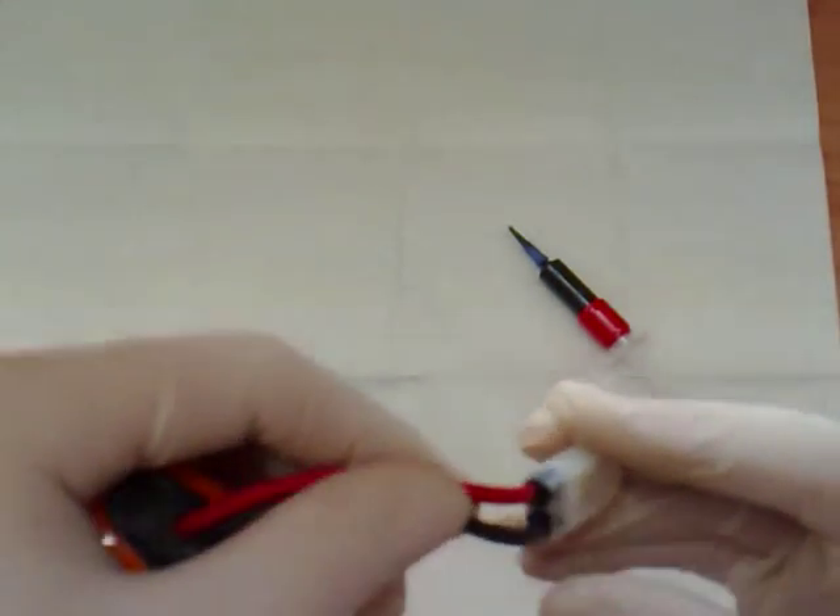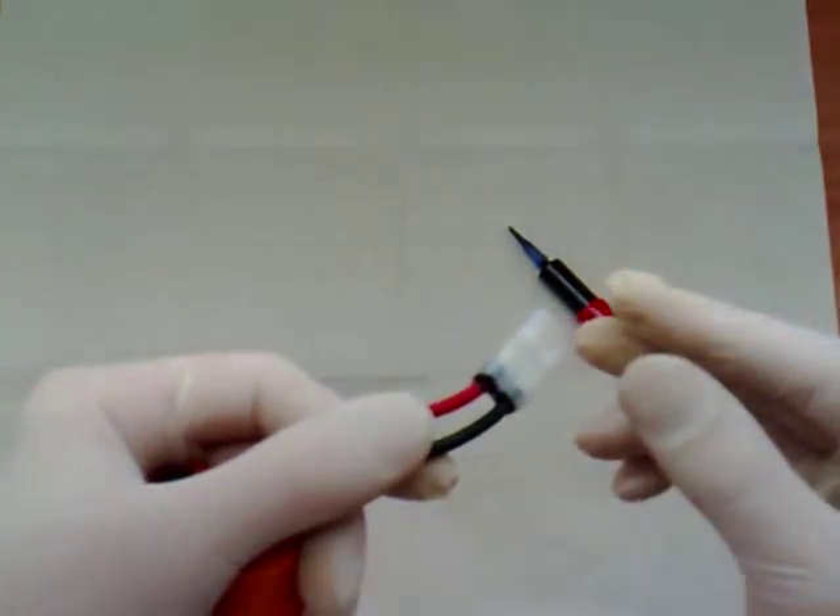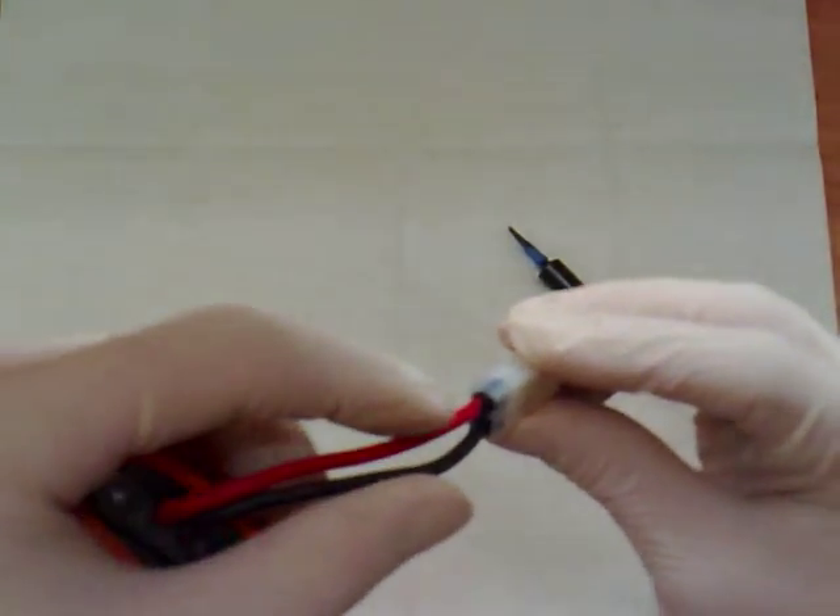If you don't want to finish it off too precisely, you can just use a bit of soapy water to clean up. If you want to make it neat, some white spirit would do the trick.